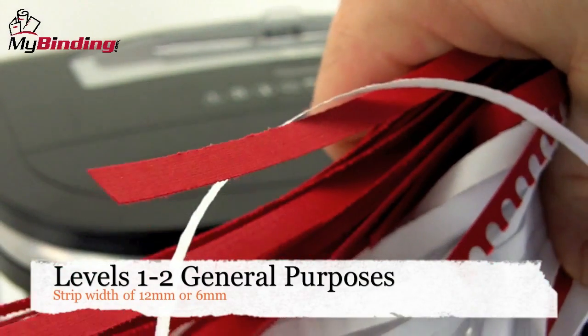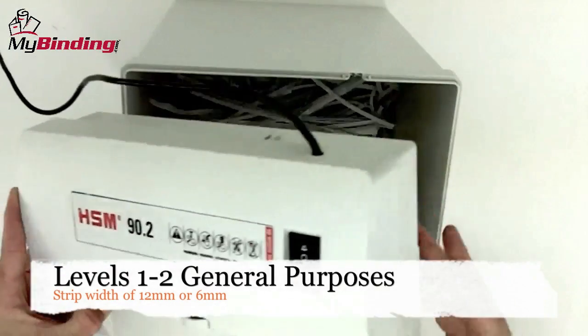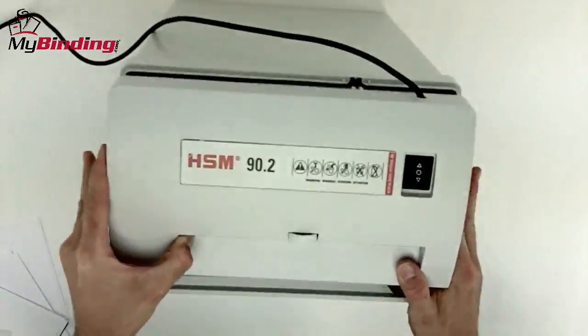Level 1 and level 2 are designed for general shredding purposes with a strip width of 12 or 6 millimeters. If it's a strip cut shredder, it's going to fall into this category. Many cross cut shredders that cut not only down but also across the paper fall into the same category.